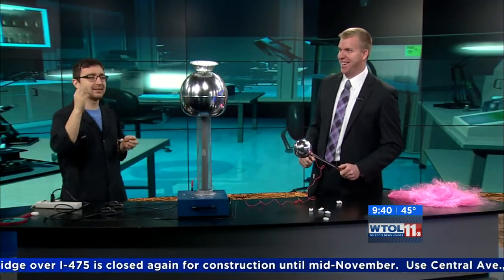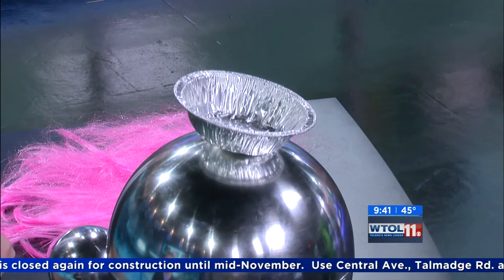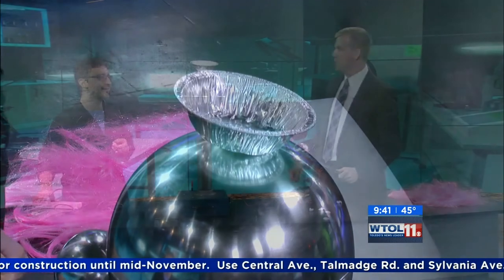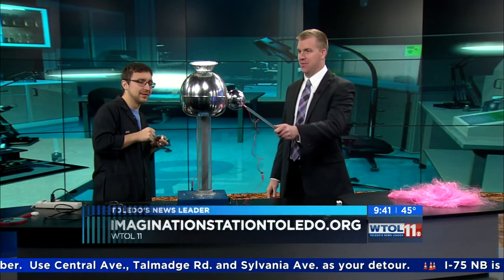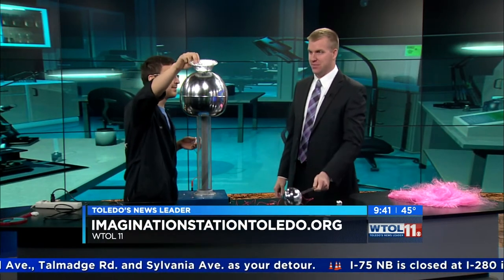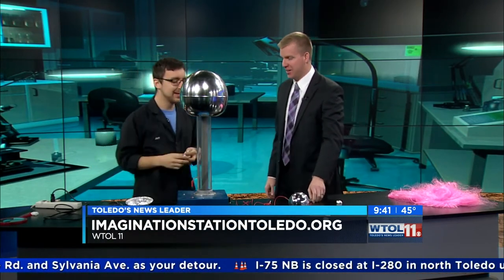It's generating the same charge in every single one of these peanuts, and since same charges repel, opposites attract — it just keeps going! It's like it's snowing in the studio! Go ahead and touch the sphere so we can stop it — that'll keep me from getting that little shot.